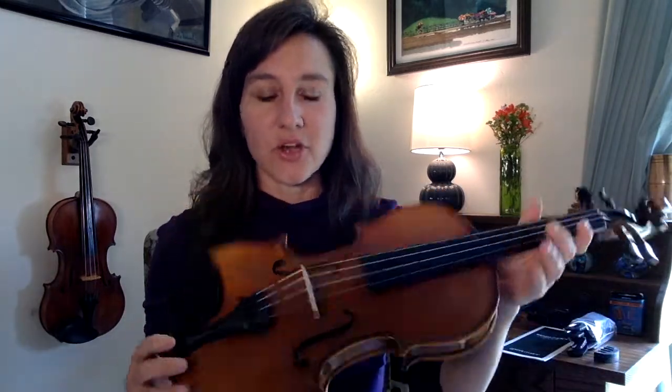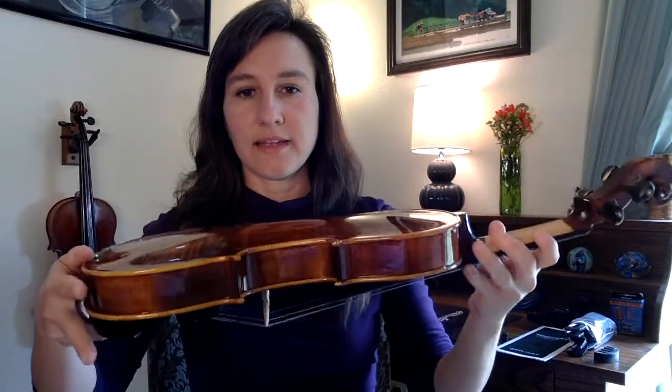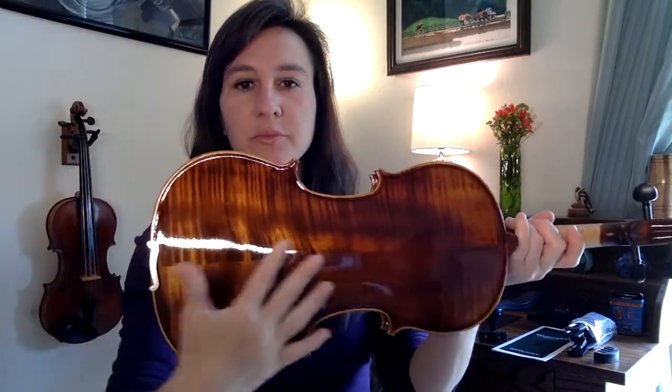I had high expectations for the Rockstar knowing what I already knew about the Entertainer. The Rockstar is about $299 from Fiddler Shop. It comes with the same accessories that the Entertainer does, and it's a really beautiful violin. You can see it's got a lovely shiny finish and a really beautiful back, and it also has these lovely mother of pearl details on the pegs.